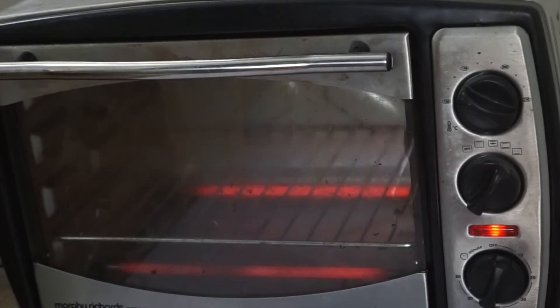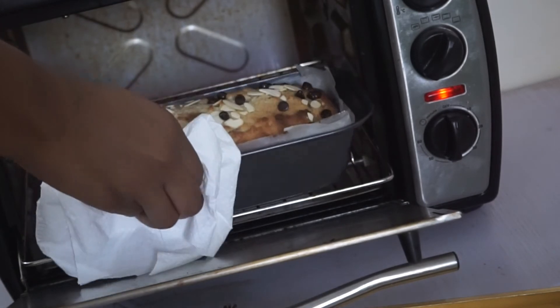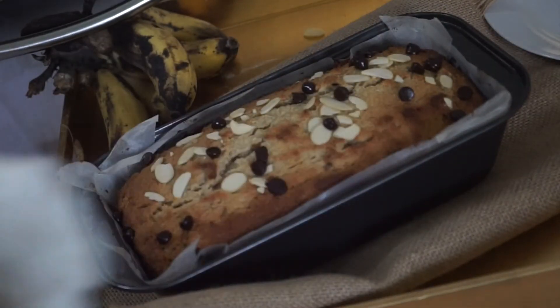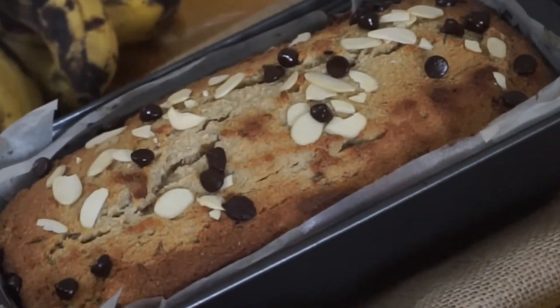Again, remember all the details are in the description box. After about an hour, our banana bread is going to be ready. We're going to quickly do the toothpick test, which is just sticking a toothpick into the baked bread. And if it comes out clean, it's completely baked. As you can see, this one is completely cooked through.